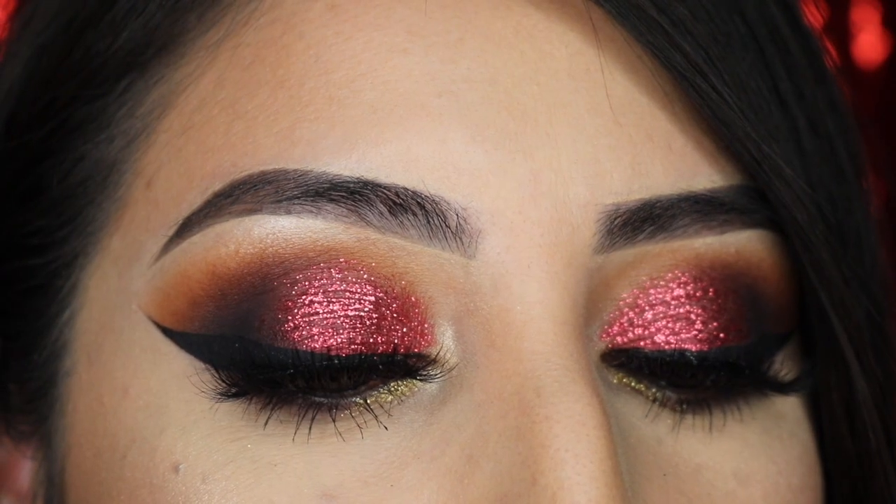Hi guys! Welcome back for another Niner look. If you guys are ready to represent the Bay Area for Super Bowl 54 with this bomb eye look, please keep on watching.